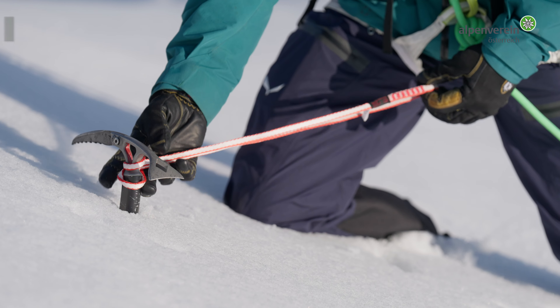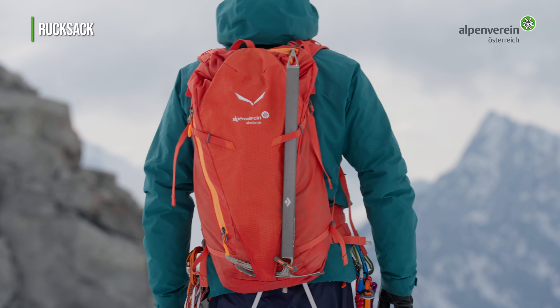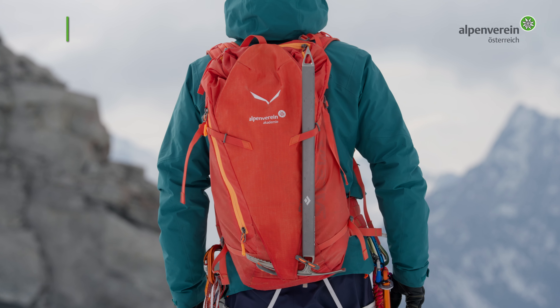Ein weiteres wichtiges Utensil ist der Rucksack. Bewährt hat sich ein leichter 30-Liter-Rucksack, welcher nahe am Körper anliegt und auch eine Schlaufe für die Pickelbefestigung hat.